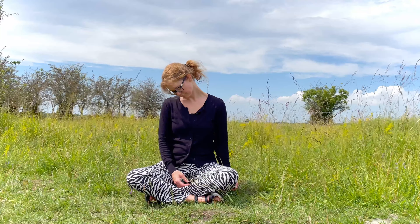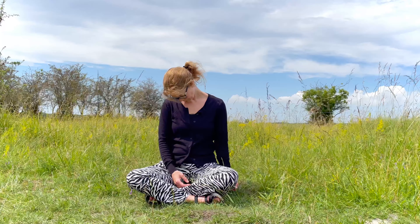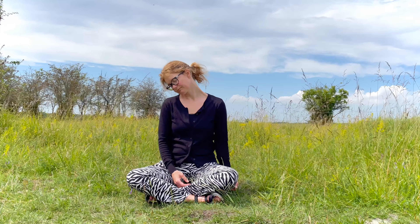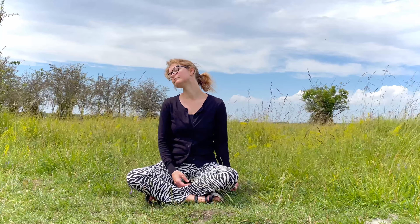Be gentle. Keep the neck soft. Let the weight of the head create the stretch. Relax in your shoulders and feel the stretch in the neck the whole time.